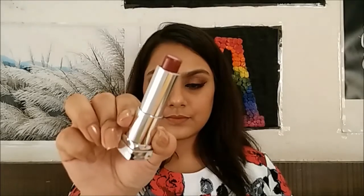For the lips, I'm going to use a nude liquid lipstick first. Then, for the last step, I'm going to use a burgundy lipstick and apply it onto the outer corners and blend it.